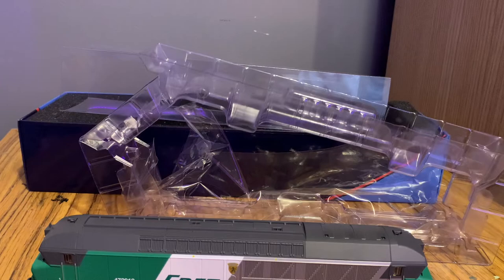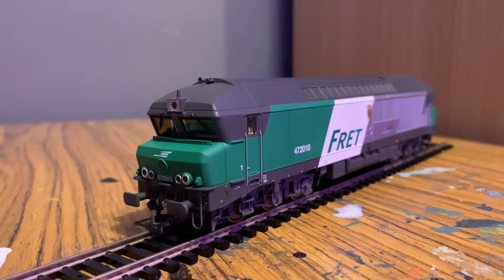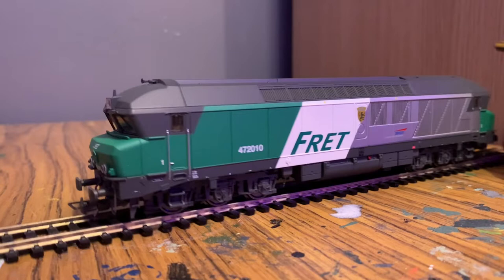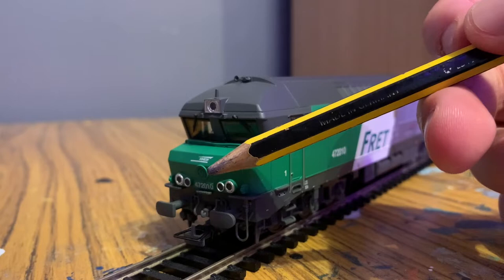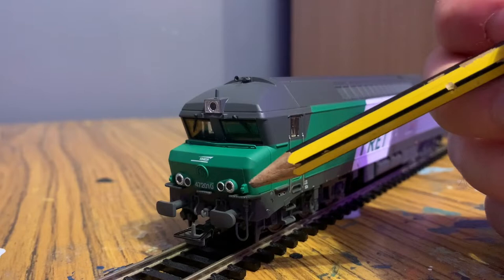Starting from the front, we can see there's a very distinct profile to this type of engine, which is quite common among a lot of European engines of this era. The cab windows are sort of bending forwards. At the top we've got the horns. Moving down, there's a light. We've got windscreen wipers, an SNCF logo, and then another moulded bit of detail which I think is like the company logo of whoever actually built the train — it might be an older SNCF logo that they've painted over. The lights are surrounded with silver with moulded detail as well, which looks really good.